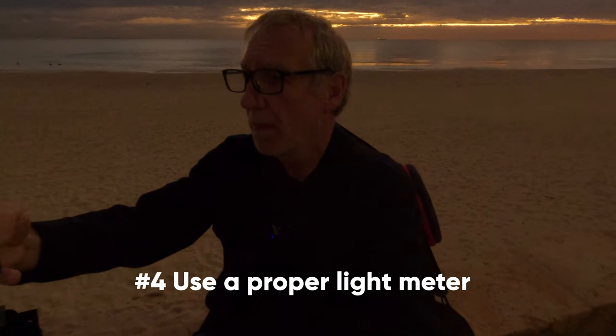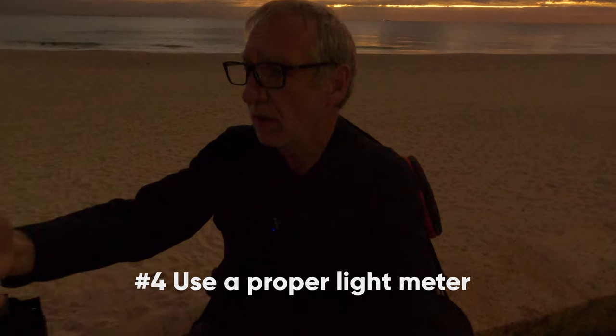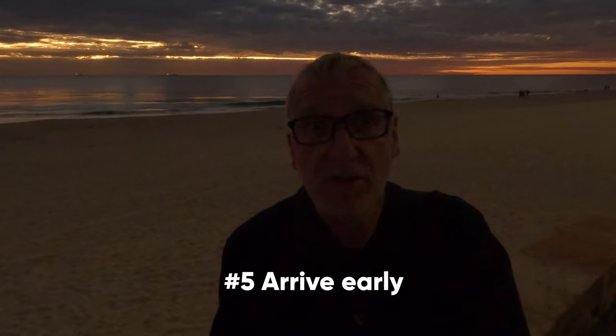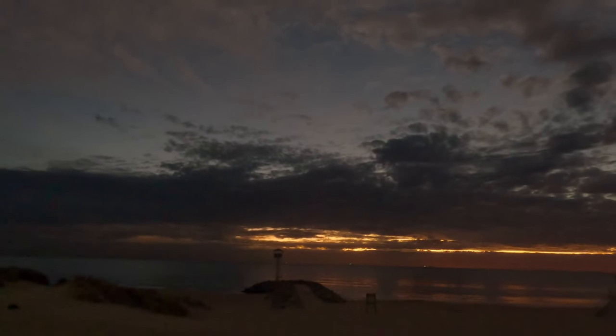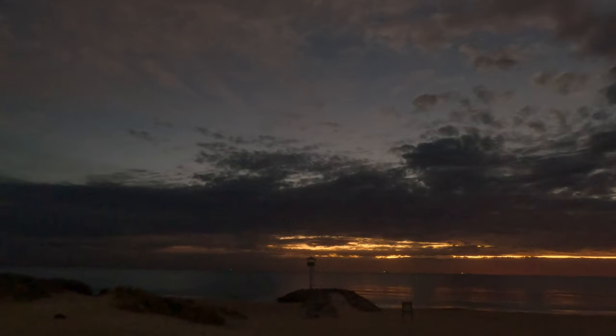I knock it down to f4.5 — a third of a second at f4.5. I change the ISO back to 200, not 160. The message here is: get to your location at least half an hour before you think you need to, because it takes about 20 minutes to set up every shot. I can see how landscape photographers need an incredible amount of patience. Next I'm going to try and take a photograph of the groin and the lookout before the last sun disappears.